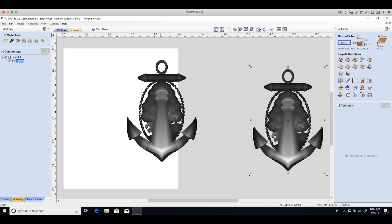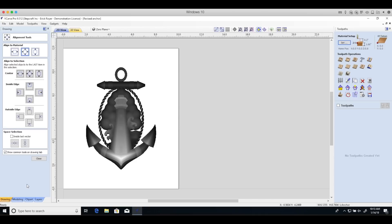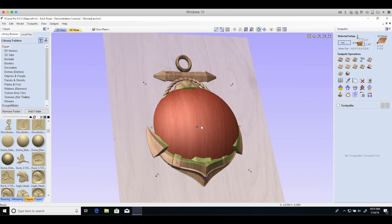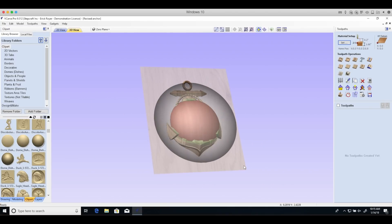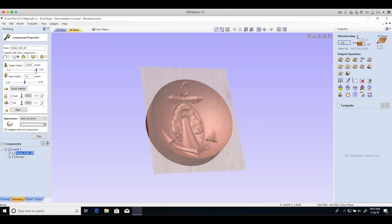Next I imported my 3D model, which was an OBJ file. I then decided to use a dome shape from the clipart section of Vectric, as I wanted to carve into my block instead of just cutting my shape out. I inverted that dome so that you could see the model coming out and extruding from the dome.